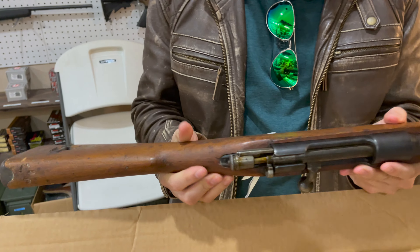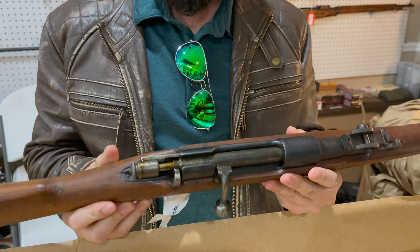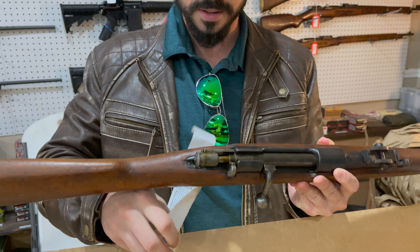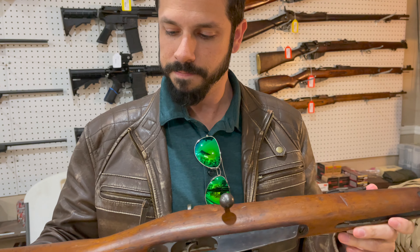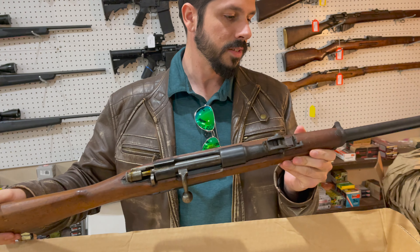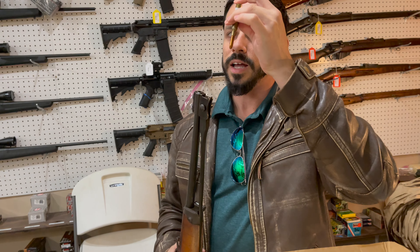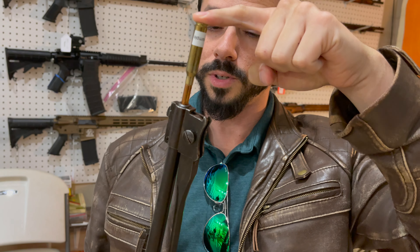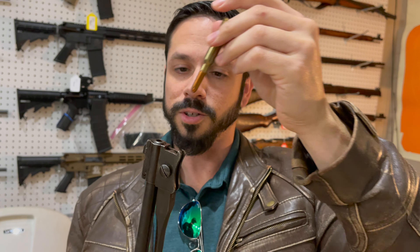Serial number wise, the stock does match the receiver, which is really cool to have matching numbers. The wood is not in bad shape at all. I've brought something to check the bore — that actually looks like a really good bore, sitting right on the tip before it starts to curve. This should be a really good shooter once we take it to the range. This was a hand-select bore.